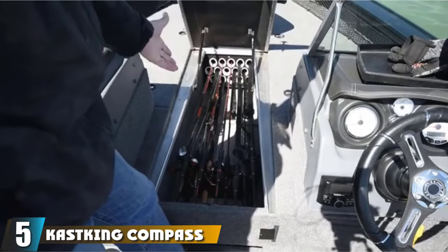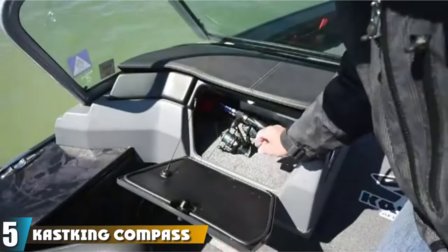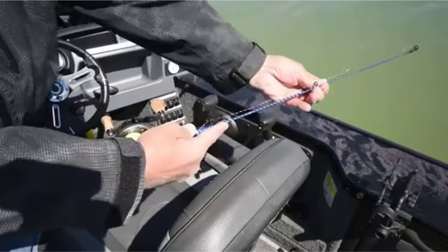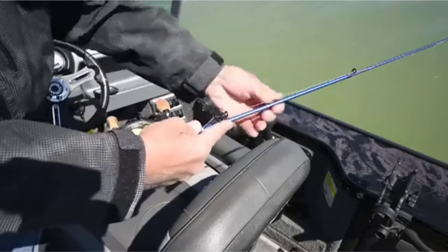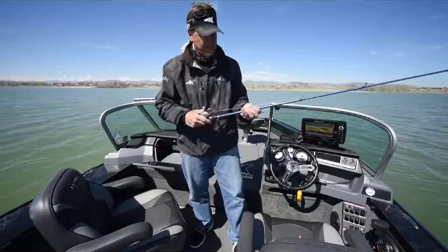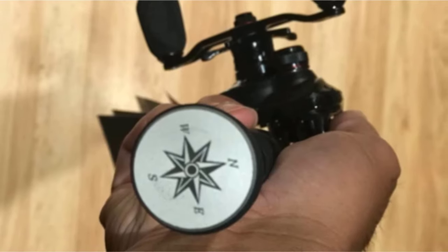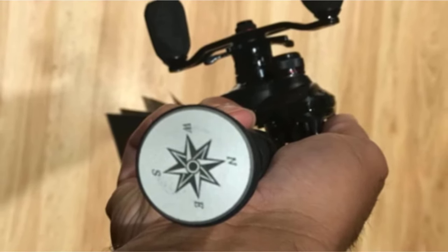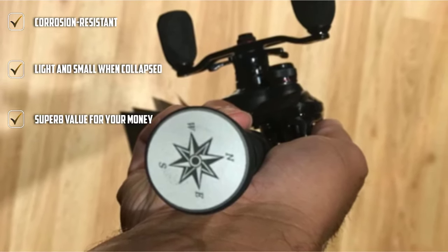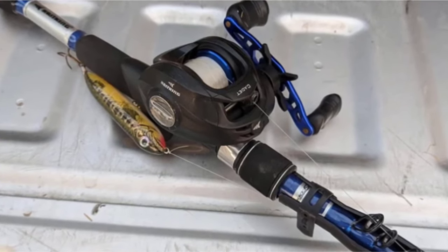The number 5 position is held by the KastKing Compass Telescopic Fishing Rod, arguably the best telescopic fishing rod for beginners. The price tag is extremely low, making it perfect for those looking to enter the fishing world without breaking the bank. You will be getting a telescopic fishing rod with a graphite and fiberglass composite construction. You can choose between seven lengths, three power options, and three action settings. The light power rods are more suitable for young anglers and small fish like trout. All rods have a collapsed length of 16.8 inches or less.